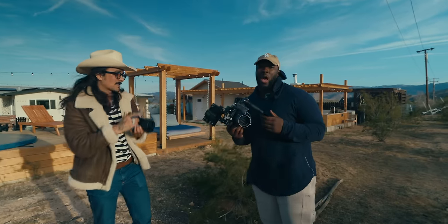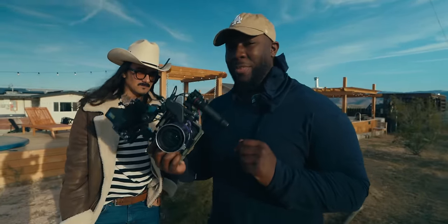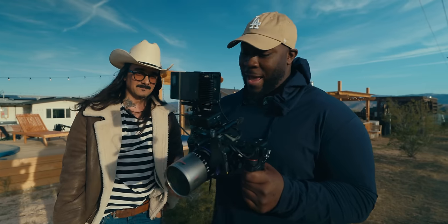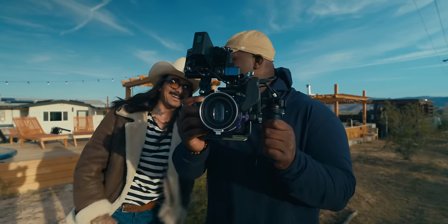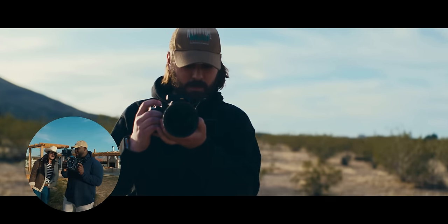I've used the Focus Pro a couple of times, but on spherical lenses — the DSOs, Athenas, and a couple others. I haven't used it on anamorphic just yet, but even just looking through the monitor you can tell how quick and responsive it is. It's going right now, starting to look for people. Even if I point this at Connor — that looks really dope. And the fact that it works on anamorphic lenses is a big one. That's actually wild.